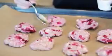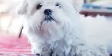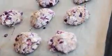Bake for about 25 to 30 minutes at 200 degrees Celsius, that's like 400 degrees Fahrenheit, and now that awful waiting begins. These aren't exactly cookies — they're more like something in between cookies and scones, so they should be a bit soft and sticky. Don't burn your tongues!